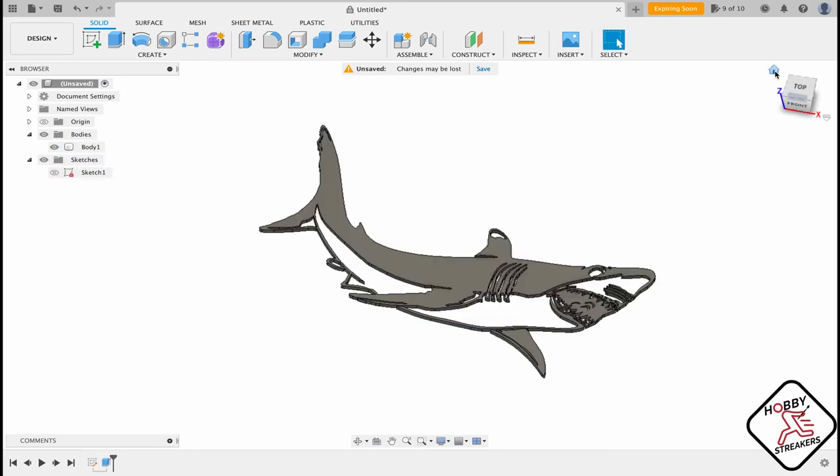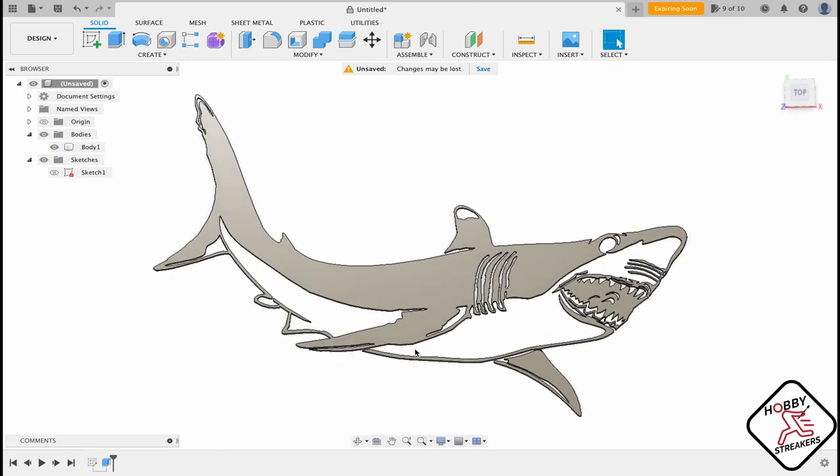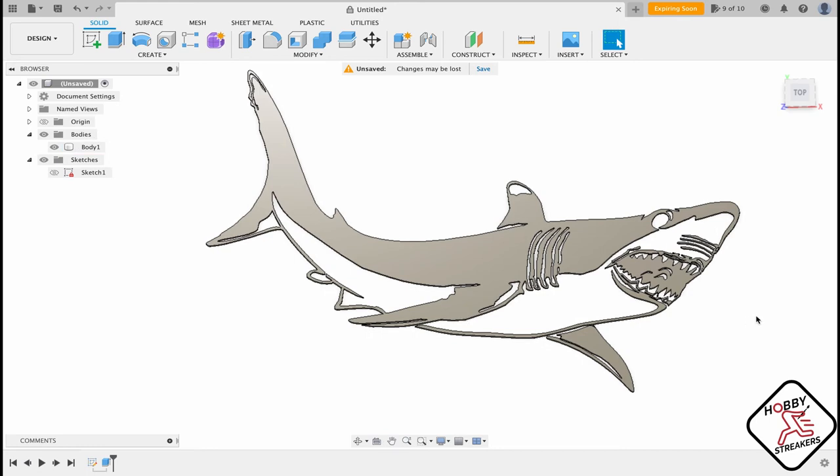Now you have your 2D wall art — and that's with an SVG. So DXF and SVG are the two formats you want, and you can do some really cool stuff. Search for whatever you want.